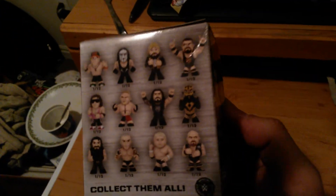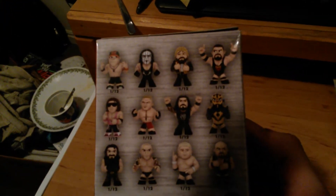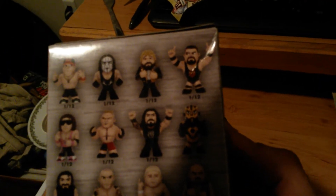I got the guy in the top right corner. I don't know who he is, but I'm pretty sure he's cool — I'll look him up. This has been a very hectic unboxing of a mystery mini from WWE that I bought from Walmart. Not a bad deal for six dollars. I'm happy, and peace.